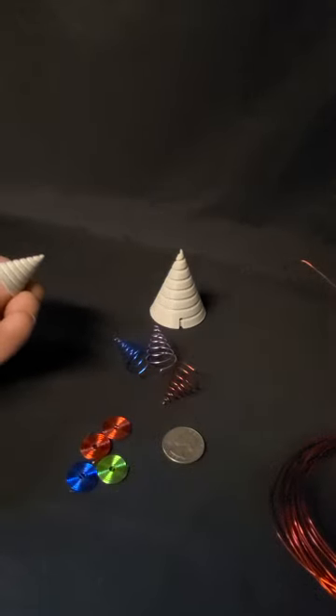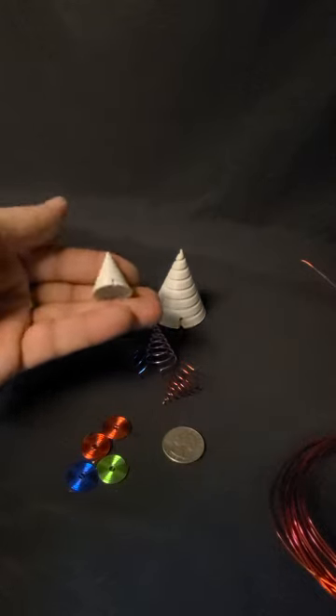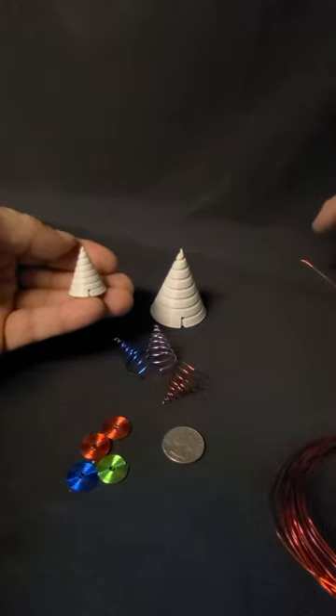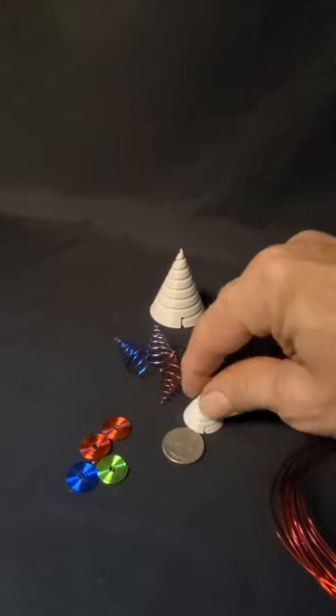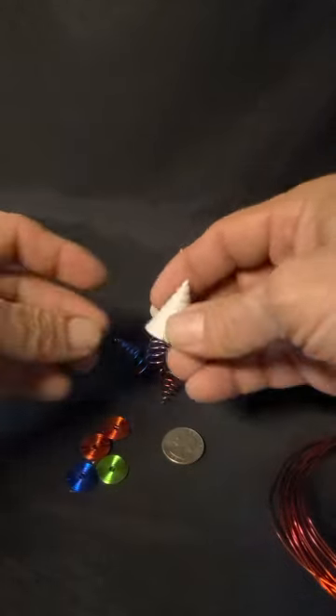I've been busy on the printer this week — I made a smaller cone, as you can see, the baby brother to the one I have listed now. Compared to a quarter, the picture shows the measurement to give you an idea of how big this is.